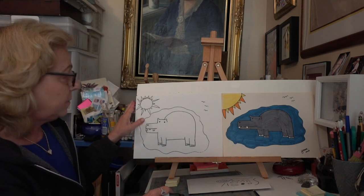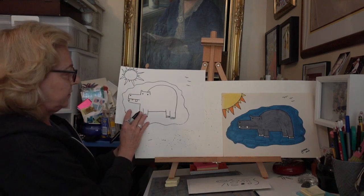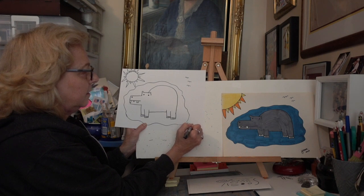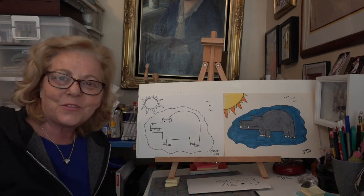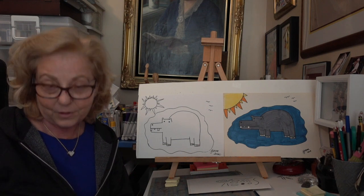Now remember, always sign your name on the front because you are the artist. I'm going to sign my name down here and put the date. It sure was fun drawing with you today, boys and girls! I can't wait to see you again and draw with you one more time.